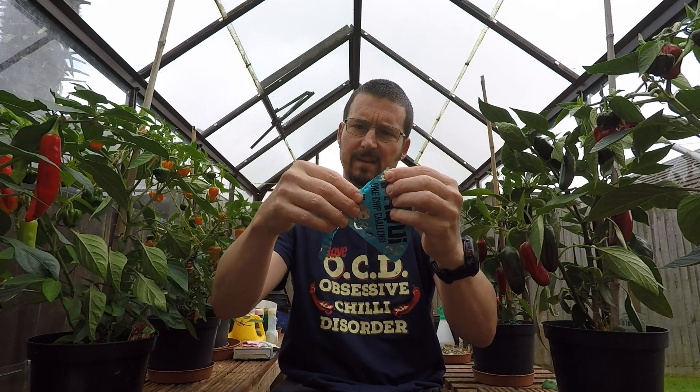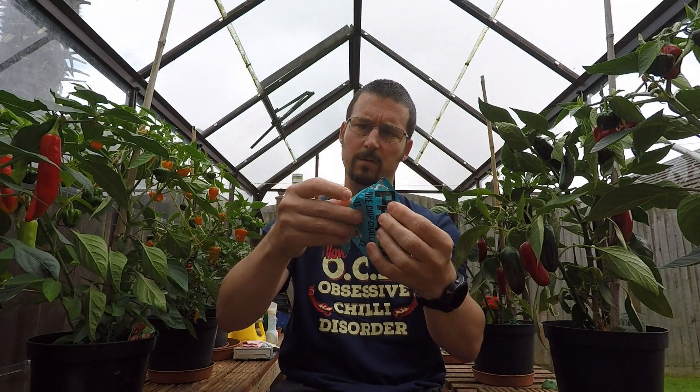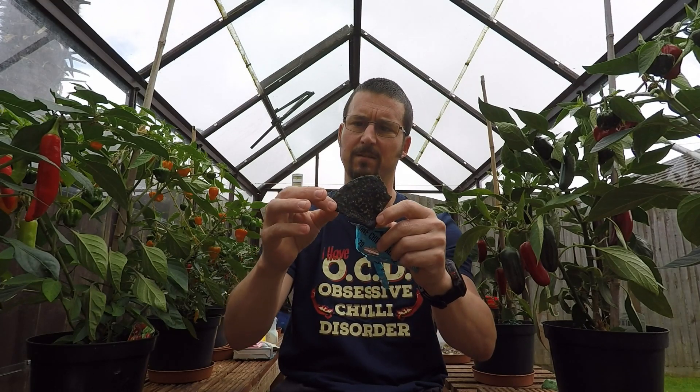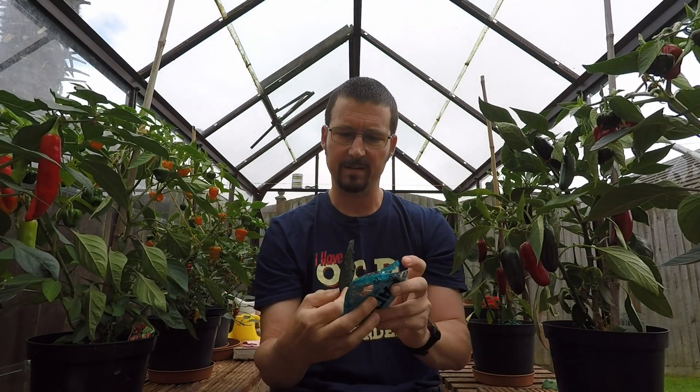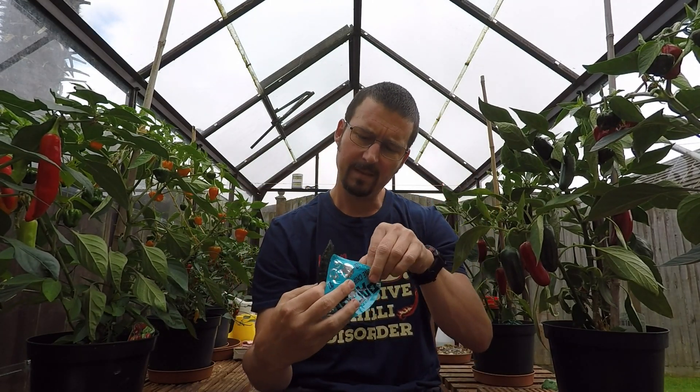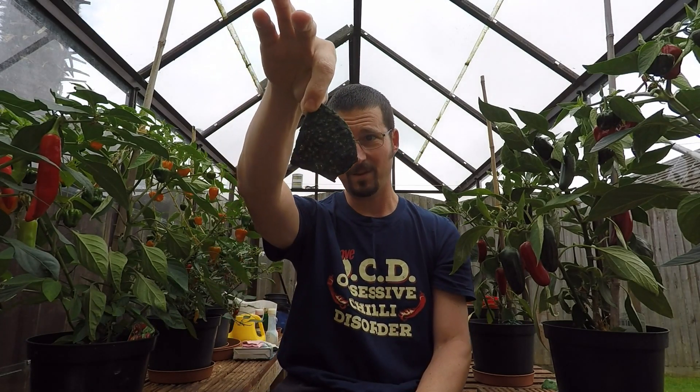Oh, it's definitely blue. Not sure if it's still going to be any good, but one way to find out. It's pretty black — good chili powder as you can see. It certainly looks pretty evil. Let's give it a go — this is the 2022 one chip challenge.